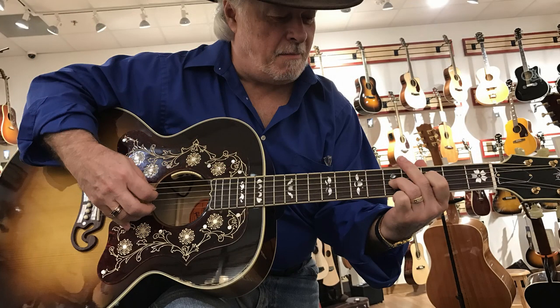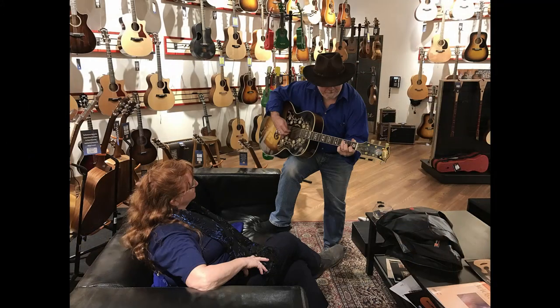The J200 is big. It resonates and projects. You can hit it hard and the sound doesn't break up or distort, and you can play it gently and it articulates beautifully. It also records beautifully. So this guitar is not just good looks — but let's look at it anyway and go over the parts and features.